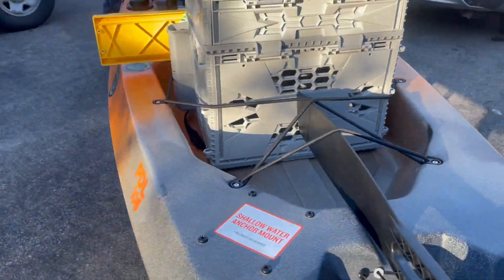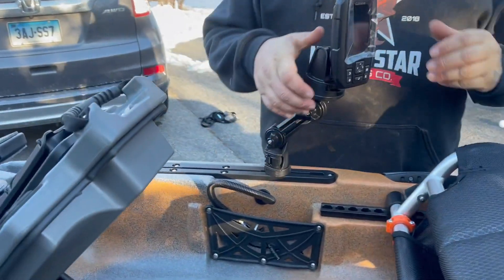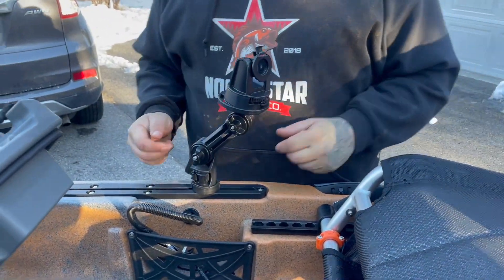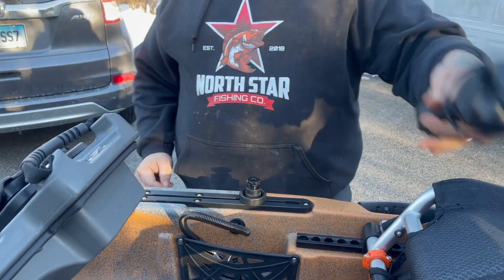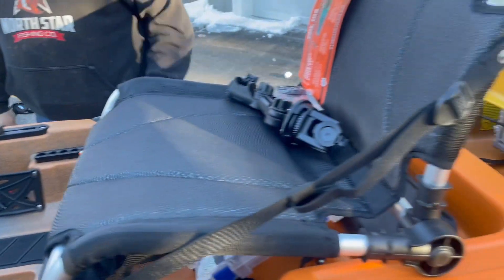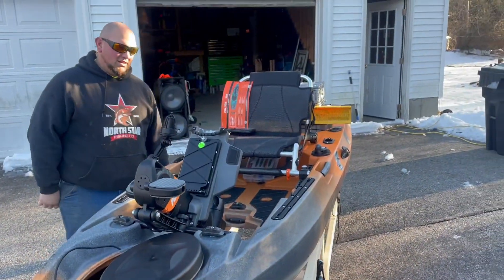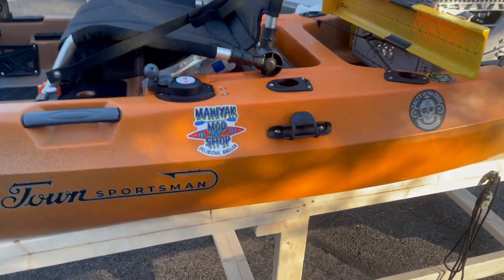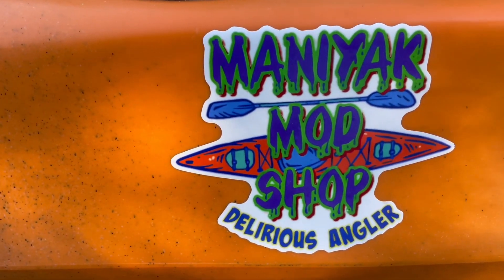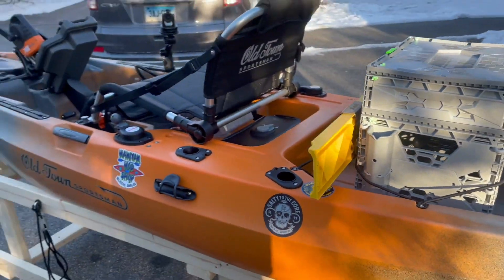It's quick too — have you ever seen one of these mounts like that? You can undo it, take your switch, pop it up — quick release. Old Town 106 PDL from Black Hall Outfitters, modded up by the Maniac Mod Shop. Tournament ready, let's go!